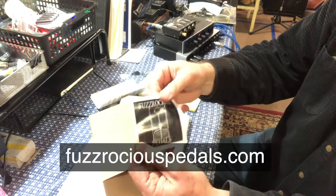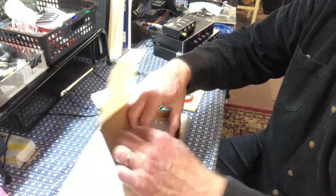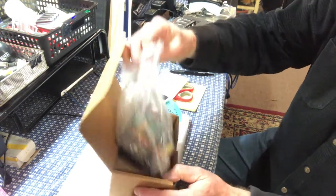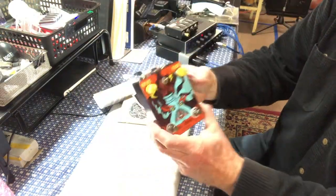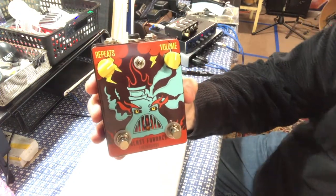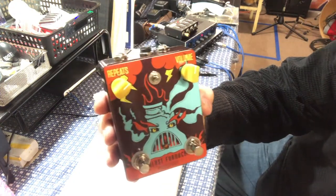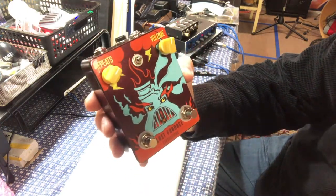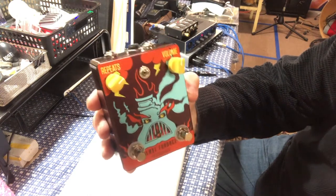Cool little sticker that will go on a guitar case. Now let's get to the main event. This is the Blast Furnace pedal. Wow — cool design, eyes, nasty looking face. The Blast Furnace Fuzzrocious pedal.